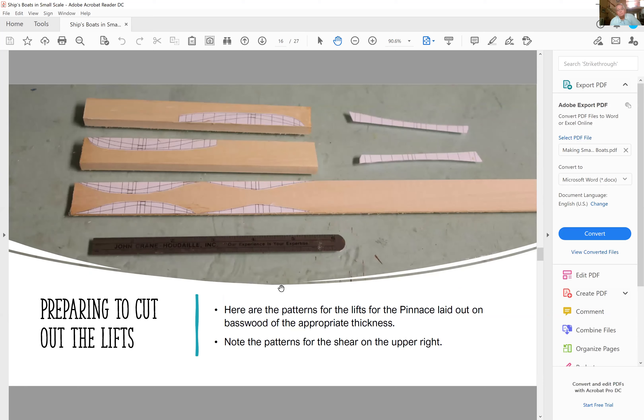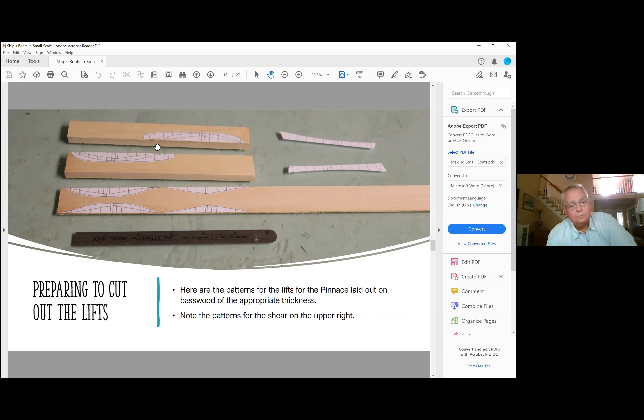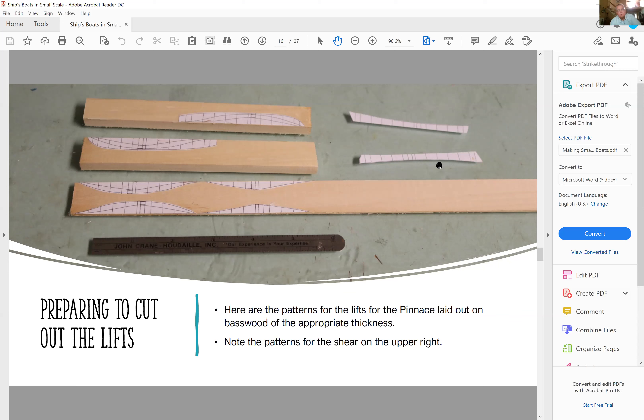The topmost lift is thicker because I'm going to cut the shear out of it. Here are the paper patterns for the shear. I'll cut it out, put the plug back in, then glue the shear on over paper — glue the paper in, lay the cut-out plug against the paper and glue it. That way when I go to break the two apart, the paper just breaks and I scrape the paper off when carving.